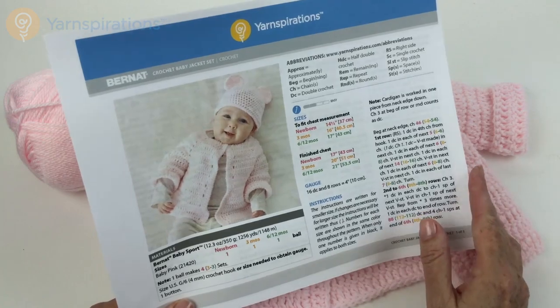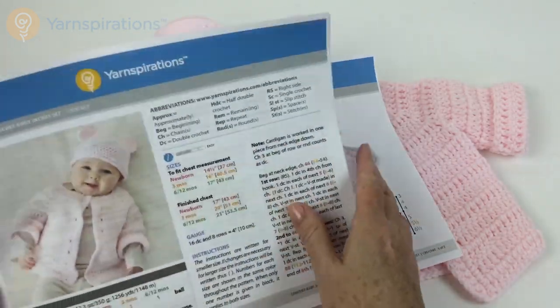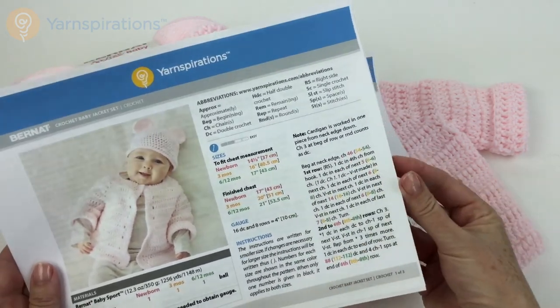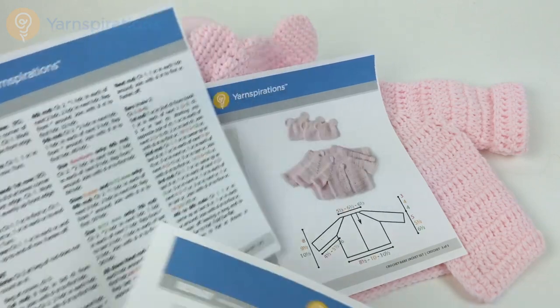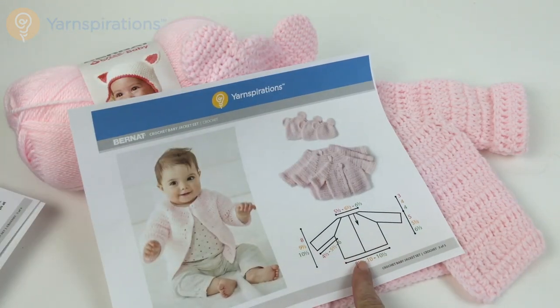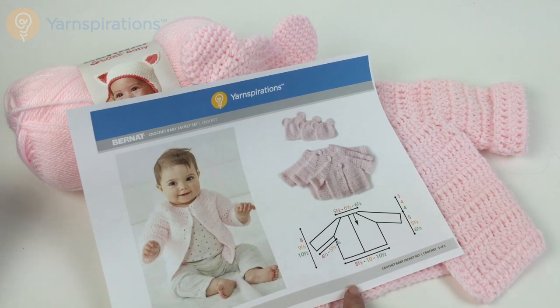The pattern is three pages long. The first two pages are text instructions, and the third page shows you the schematics to make sure you get the size you want. Let me get my hook out and let's get started on the jacket.